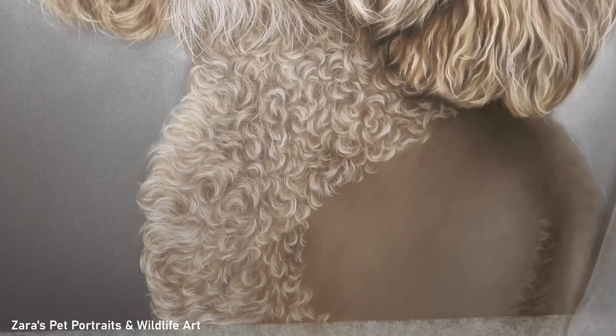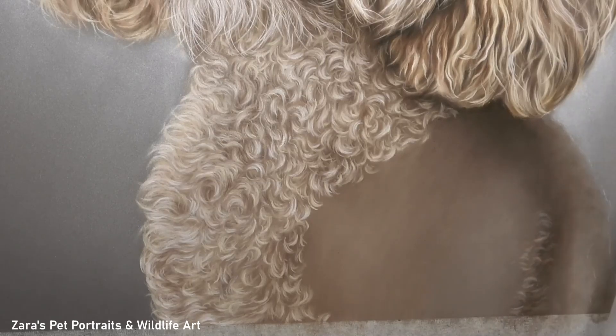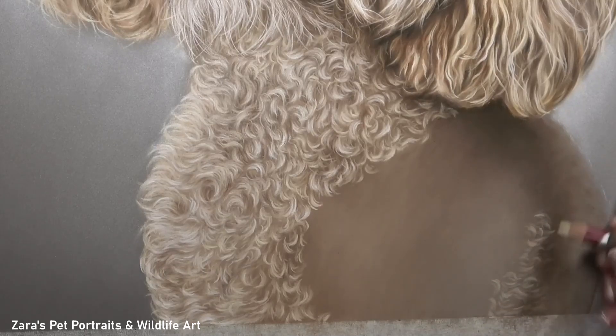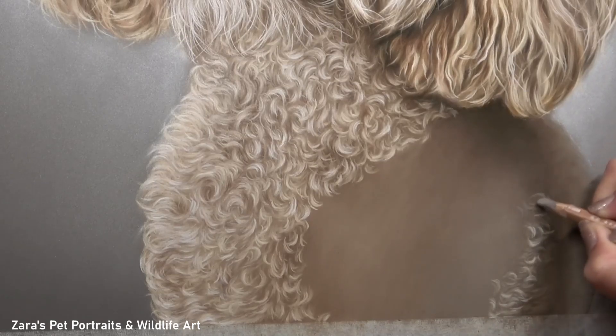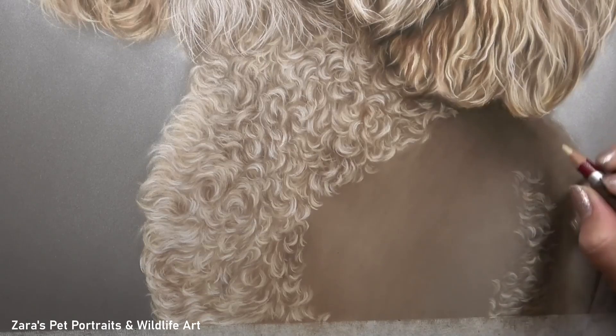The first thing to start with when building in some initial texture and details is I want to be working with the curls that are closest to the skin first. I like to work in smaller sections, so it may seem strange that I'm working on the right-hand side without progressing from the curls I've already worked on the left. The reason is that the space in the center becomes gradually smaller, making the chest area less overwhelming. Breaking it up like this helps us mentally work through something that's quite challenging and complex.